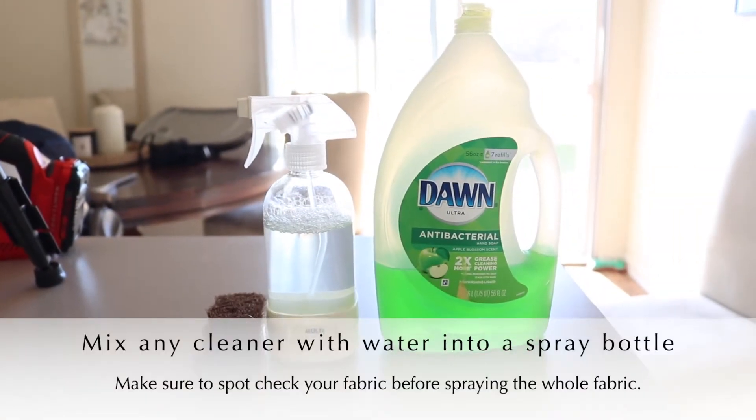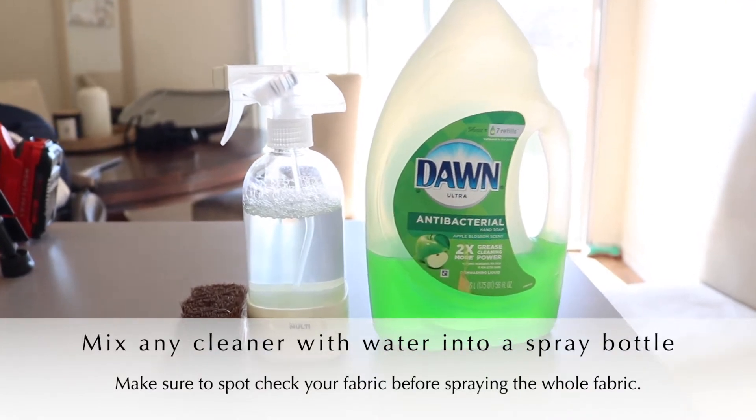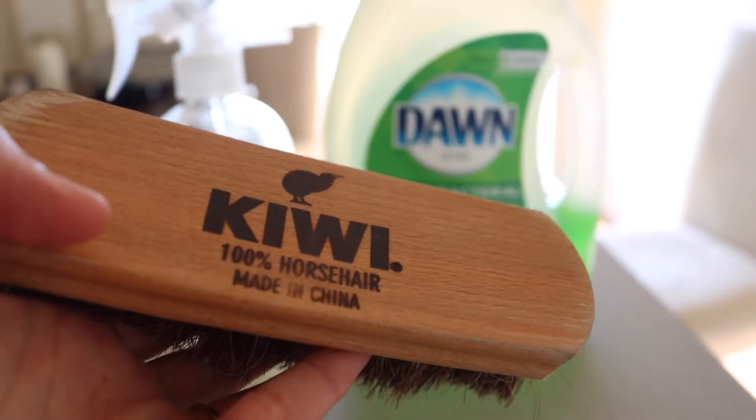The products I use depend on what you feel comfortable with. I'm using dish soap. I've used cleaner products, I've used laundry soap. Just make sure that you spot test it before you use it on the whole fabric.